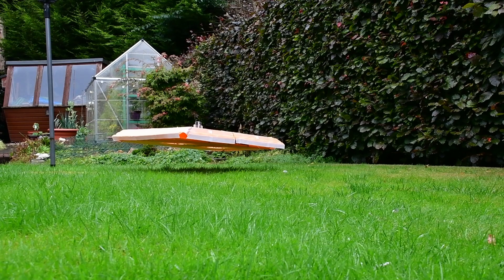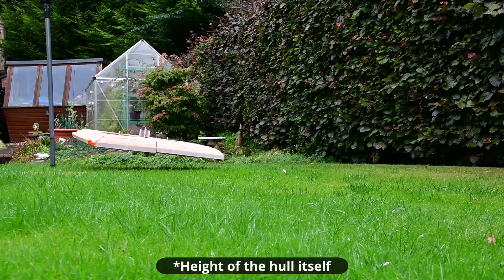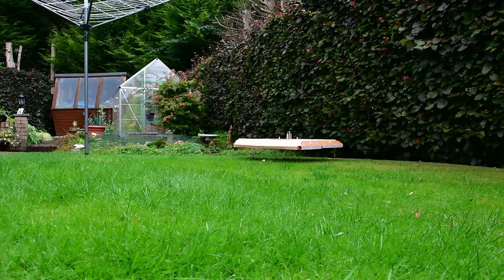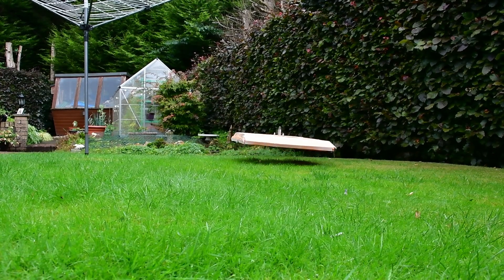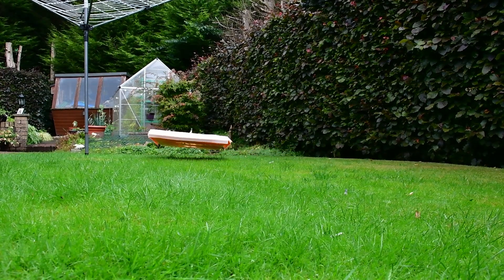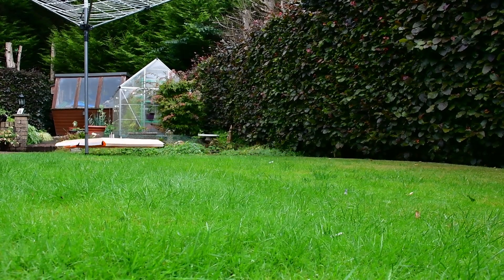Just looking at it, I know the height of the model so I could probably do an extrapolation based off the video. But if we're trying to do it more scientifically — multiple measurements, repeatable ideally down to the millimetre — then we need to measure it properly.